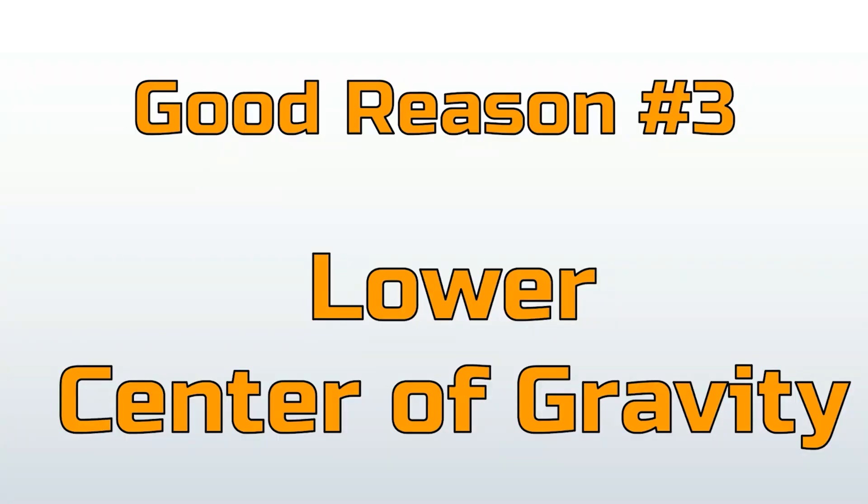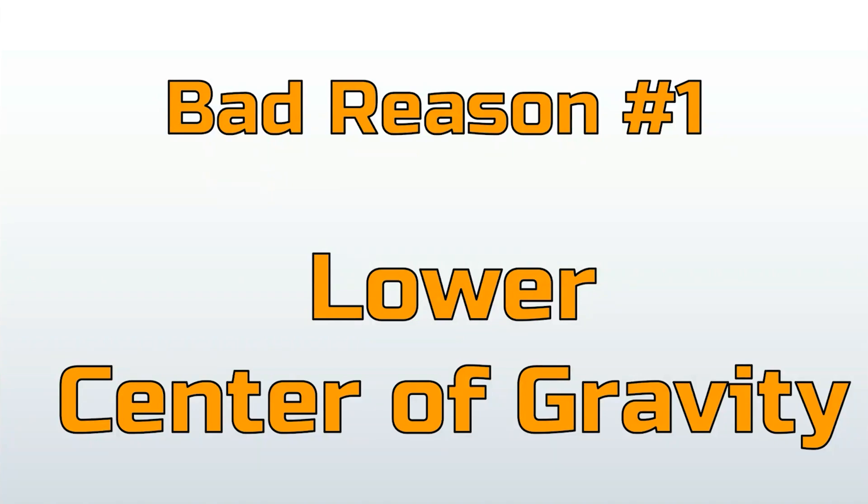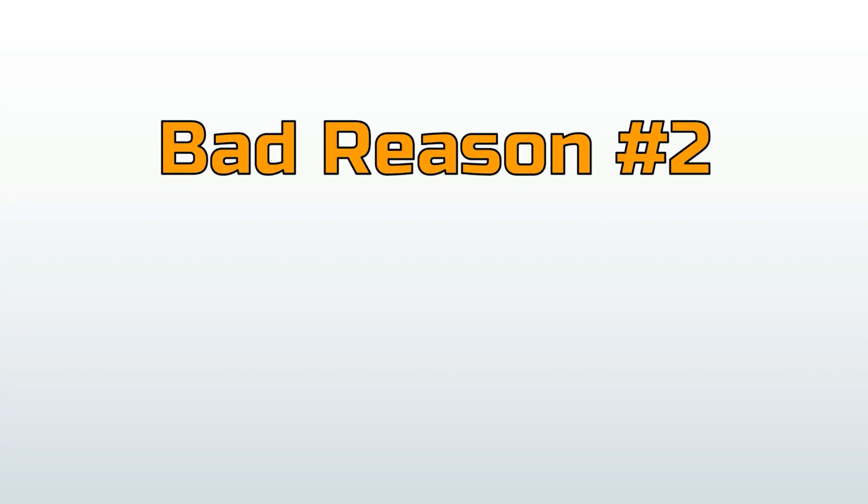I'm going to change this from good reason number three to bad reason number one: lower center of gravity — there just isn't enough mass to make a difference. Here are a few other reasons I've heard that are not so correct. Bad reason number two: oil leaks.